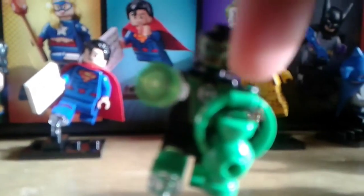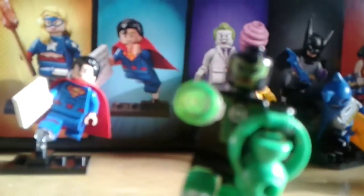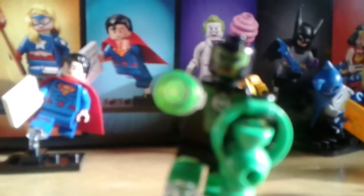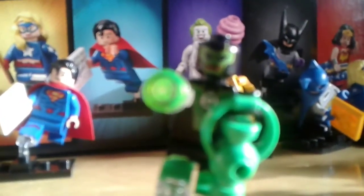Now for Green Lantern, make sure it's not Sinestro because they have the same power battery and Green Lantern construct piece. To tell them apart, check for hair — if it has hair, it's Sinestro. If he doesn't have hair, it's Green Lantern.